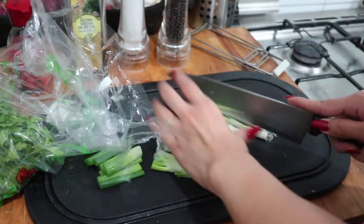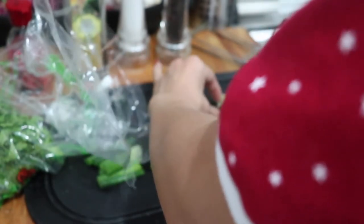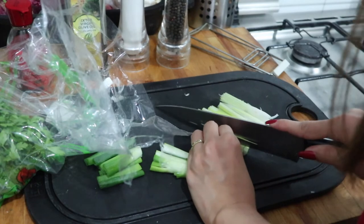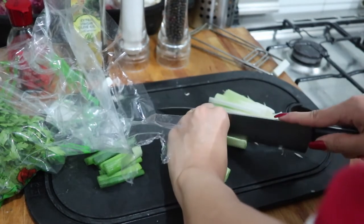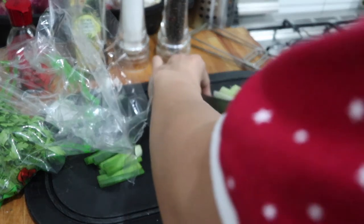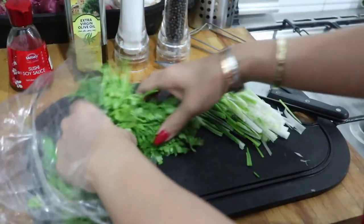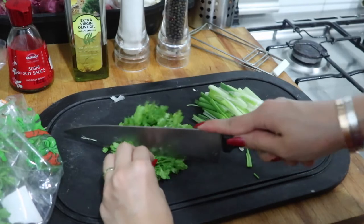While we're steaming the fish, we'll prepare our garnish. This is the white part of the scallions or green onions — we'll cut it. After the green onion, we'll proceed to chopping the parsley. Just roughly chop it.